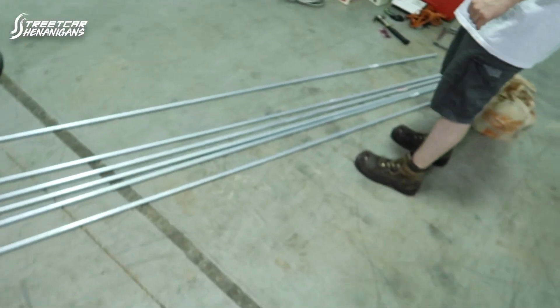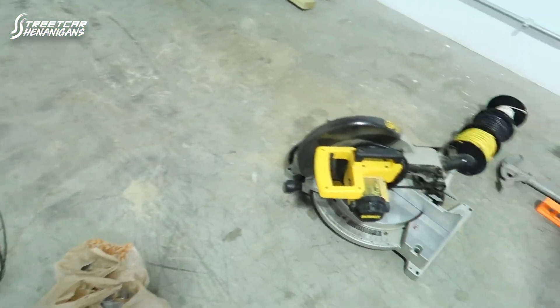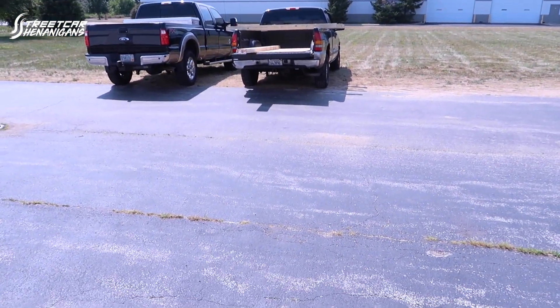So we're back, got a bunch of stuff — conduit, a bunch of miscellaneous stuff for wiring, all the other items, and some wood — all the wood for the bench. So we're going to get to it and check back in with you later.